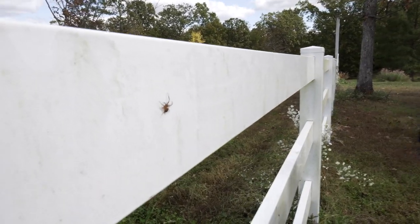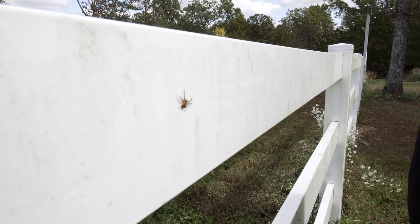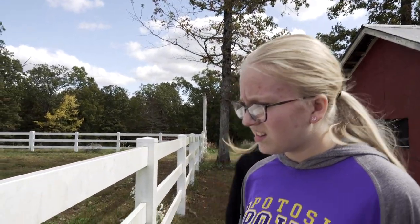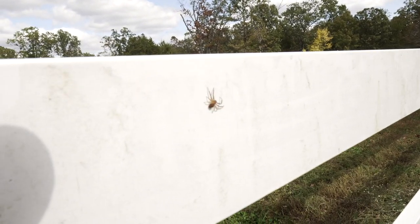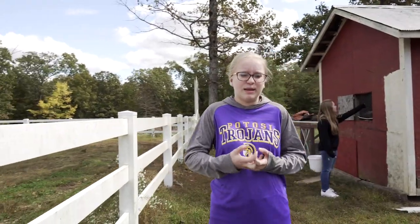This is the crab spider — I don't know that it's actually called a crab spider. But that's the spider you said was a cross between a spider and a tick, right? Like a spider and a tick had a baby — a huge spider and a tick had a baby.